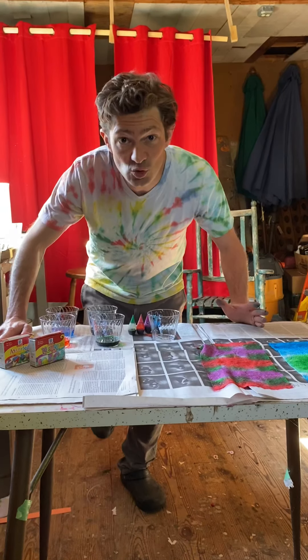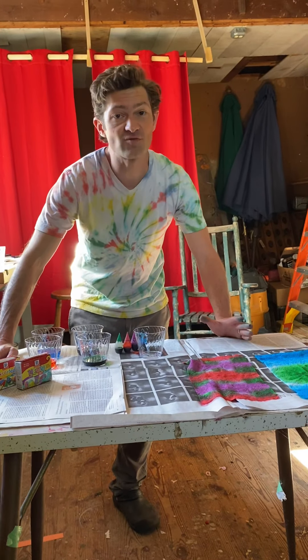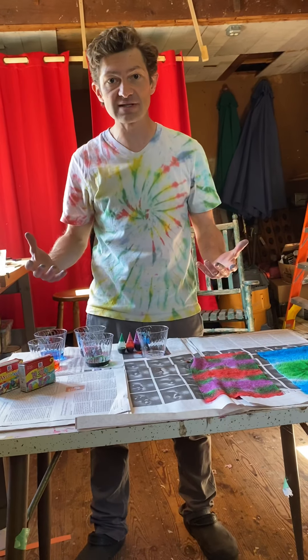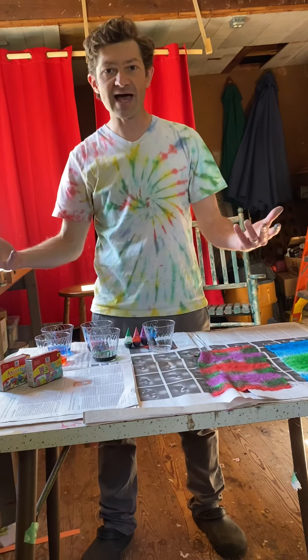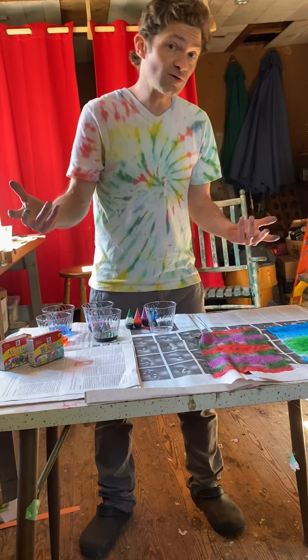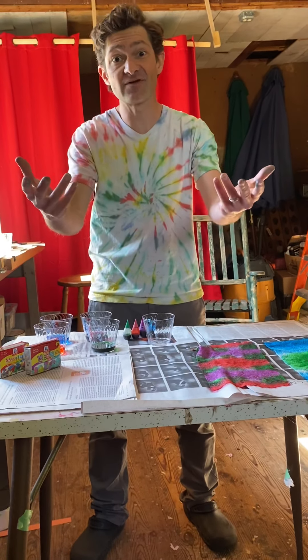Usually, we do tie-dye at the end of the school year. The last week of the school year, we all have a great time. We make some funky tie-dye t-shirts. We kind of relax, have a great time. And we're not there to do it in school this year. And I think most of us probably don't have tie-dye stuff at home.